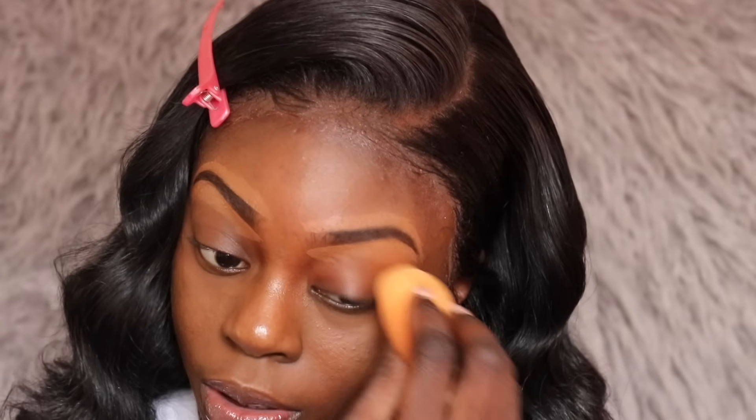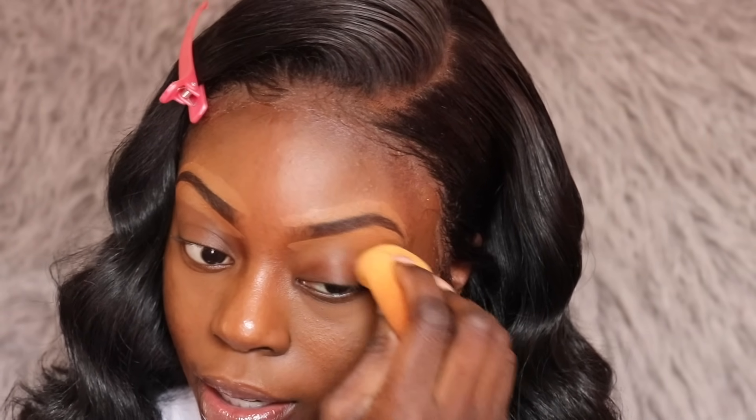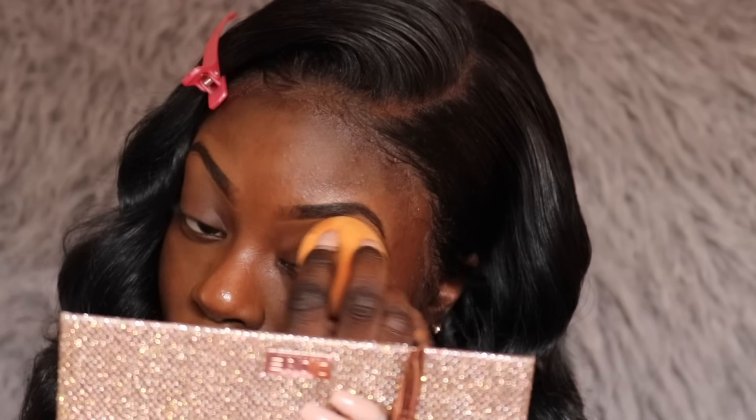I'm just going to take my Real Techniques sponge and blend this concealer all the way out so I don't have any harsh lines. I'm going to take my MAC Pro Longwear concealer in the shade NC50 and put this all over my eyes to prep it for my eyeshadow. I haven't used this concealer in a minute.